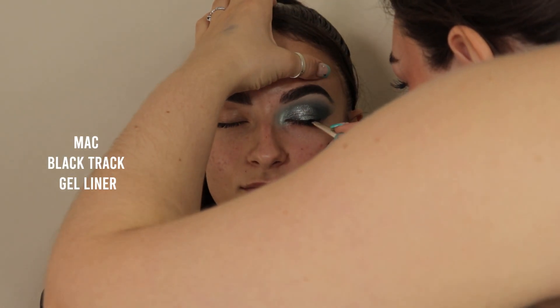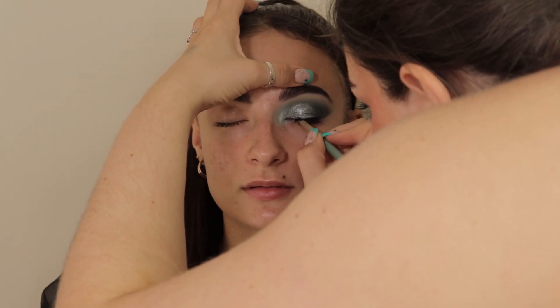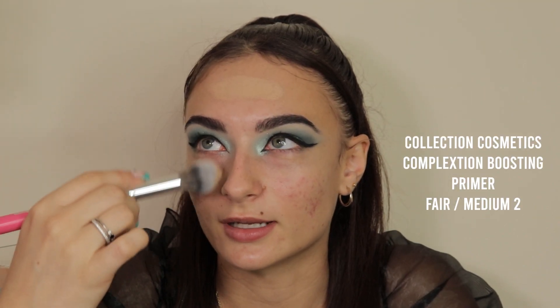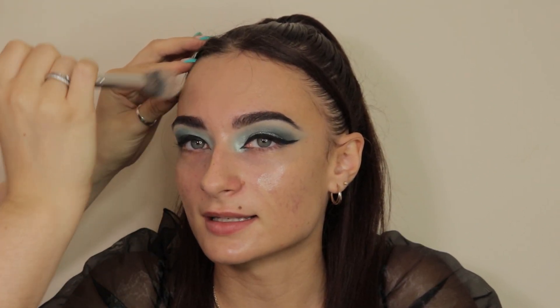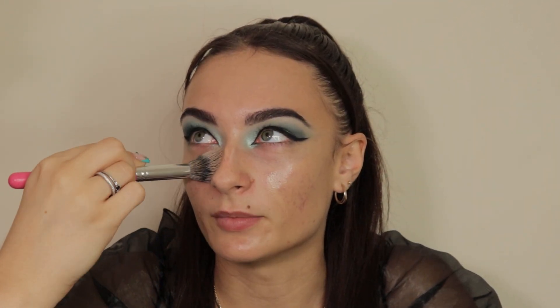I'm creating a really nice thick winged liner with the MAC Black Track, going all the way into the inner corner with a really nice thick wing. I'm now using the Collection Cosmetics Complexion Boosting Primer in Fair Medium 2 just to give a really nice glowy base to my client's foundation. My client does have a little bit of acne scarring, however we're going to cover that up with concealer, but overall her skin is really good so we don't need too much coverage.